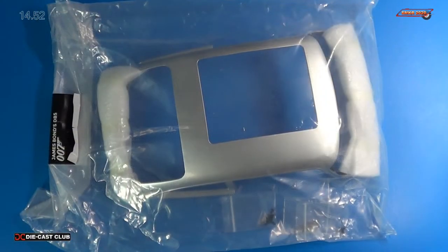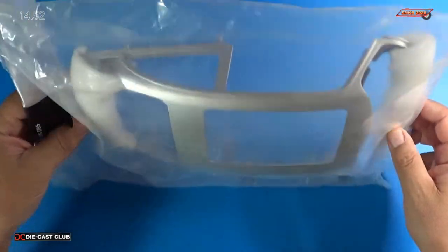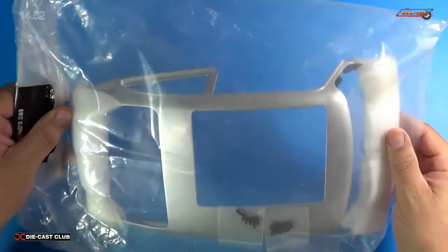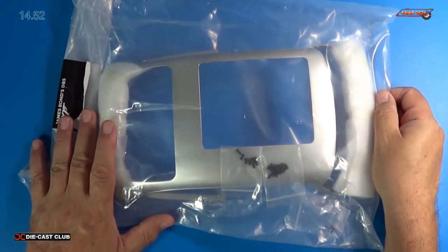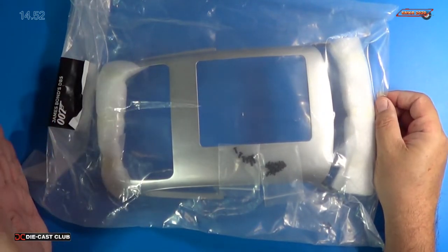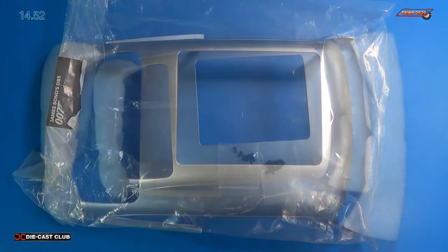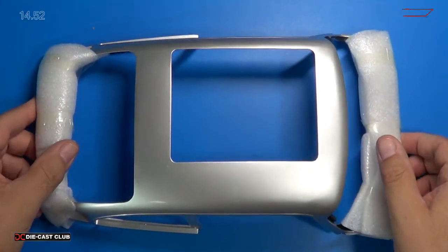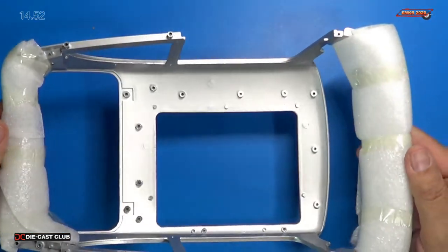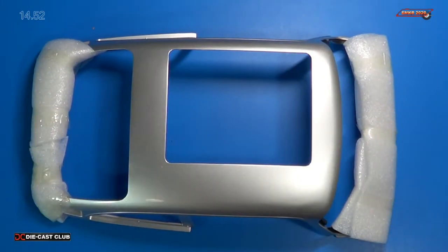Here are the parts for stage 52. I'll go ahead and take this out and get a closer look — give it a good inspection, make sure nothing is bent up. The box it came in was pretty beat up, but from the outside it looks pretty good. Looking at the roof assembly again, it's well protected front and back with foam that's taped on. I'll go ahead and take the foam off and we'll look at all the parts.